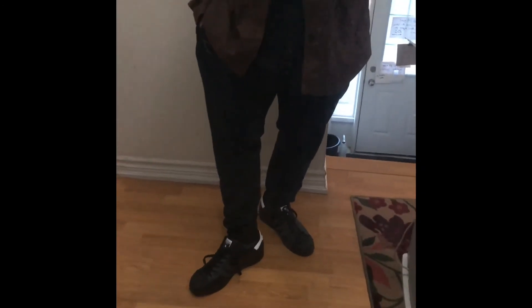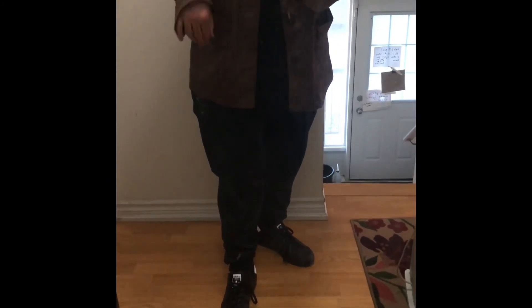They're super comfy — I could dance in these. I was actually dancing in them the first time I wore them, which makes sense why so many dancers wear Superstars. Anyway, if you want to see more from me, subscribe and smash the like button for the YouTube algorithm so I can get out more videos. I'll see you guys in the next one — peace.